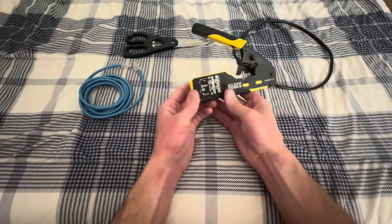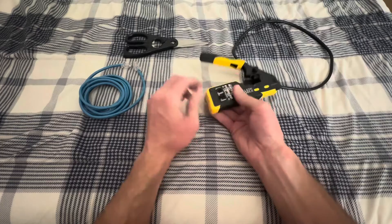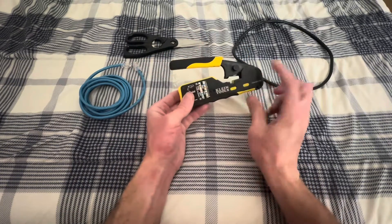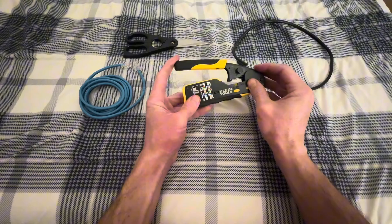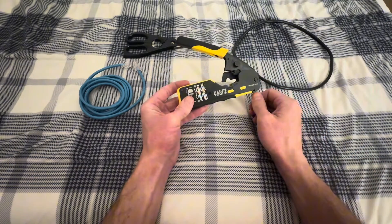The Klein Tool here is ratcheting, so if you come all the way down, it'll release and go up. If you come halfway, it'll stay there. You do have this little override here, so if you pull down just a tiny bit and turn that knob, it'll release it.